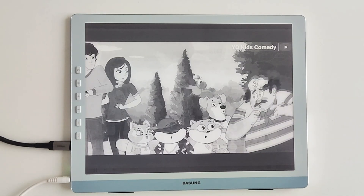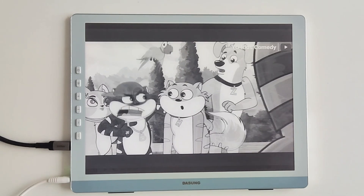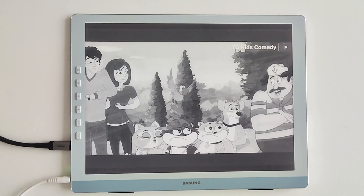As someone who stares at screens for 10 hours a day, the eye protection here is a game-changer. The e-ink panel is inherently blue light-free and flicker-free. And with Dasung's exclusive soft-diffused reflection tech, even late night work sessions feel like reading a physical book.